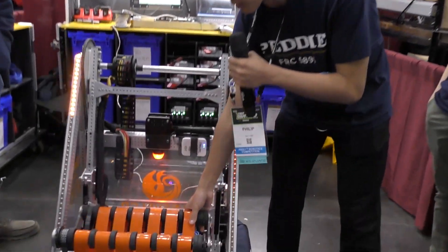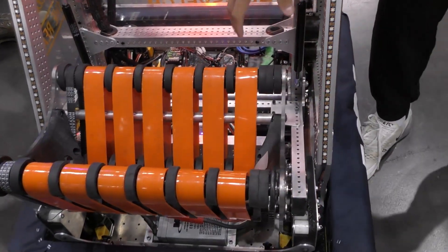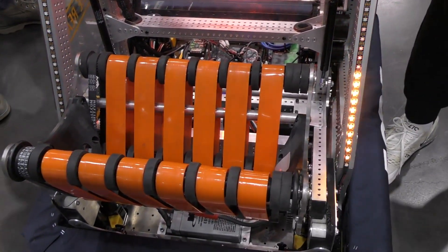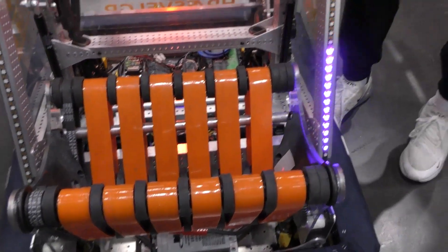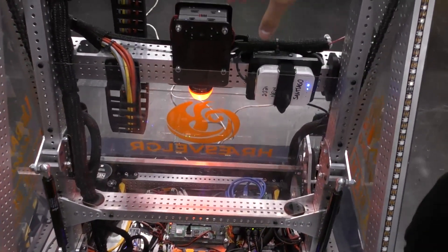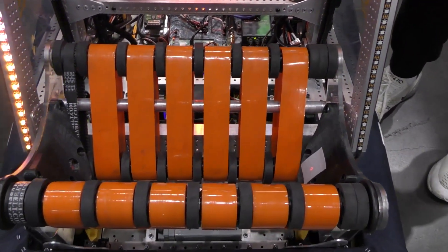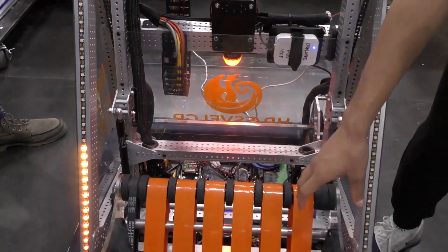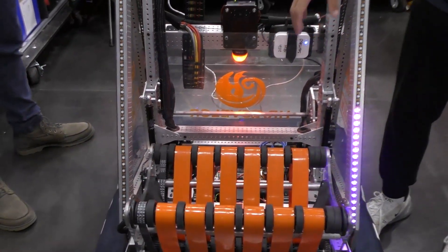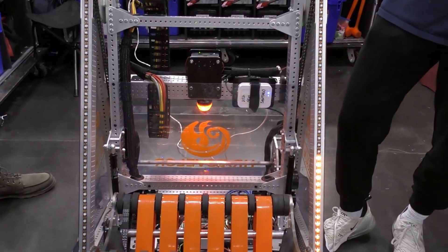Another section of our auto align: since we have a very wide intake, game pieces can enter in a variety of positions — cones can be offset to the left or right. Our front Limelight has a special pipeline that reads the offset position of the cone, and by doing that we add an offset to our auto alignment algorithm. This means even if the cone is offset in the intake, the center of the cone will always be aligned to the pole we are scoring on. That's a really cool feature — it really helps especially with the wide intake.